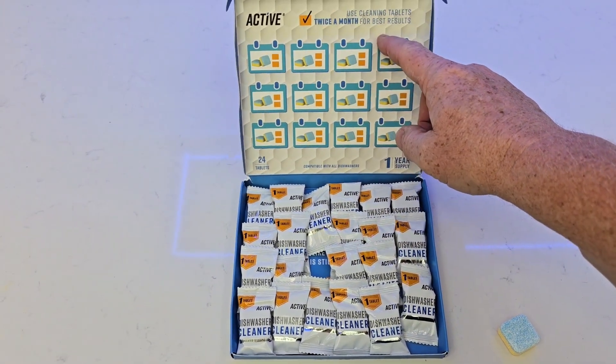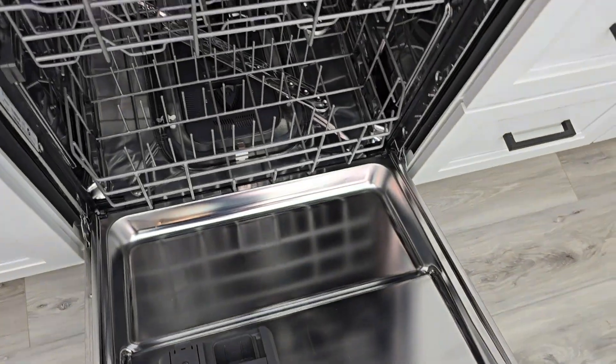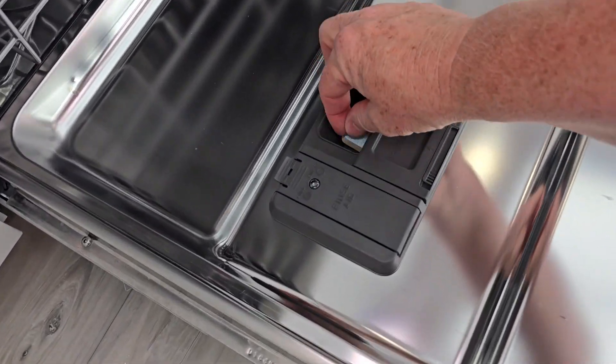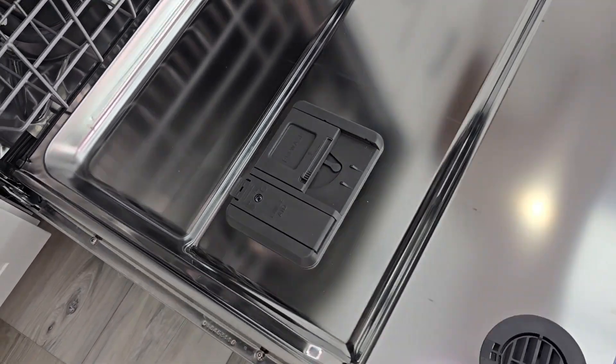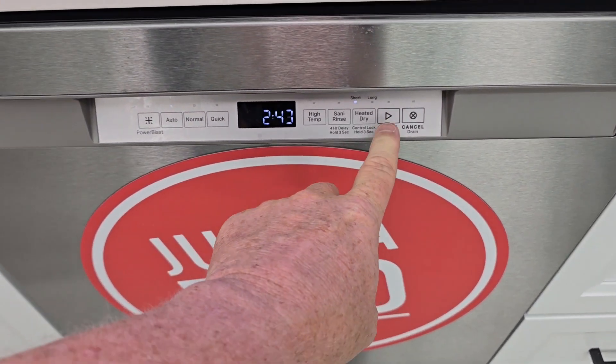We get 24 of these. You're supposed to use two a month, and we've got a little calendar here we can mark them off. Now we don't want to have any dishes in the dishwasher, but you're going to put this single tablet right here. You're going to close that and then you just run a normal dish cycle — just press start.